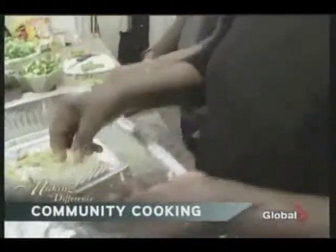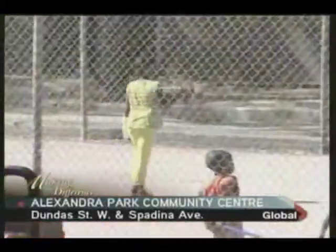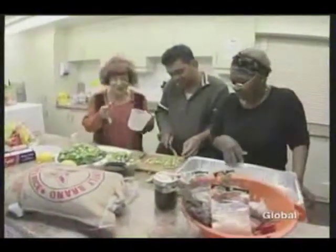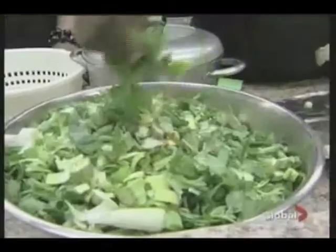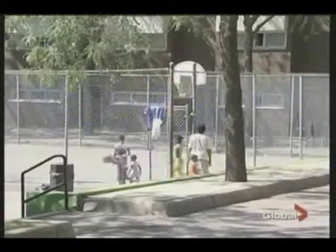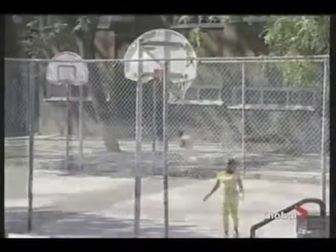Recipe for Community brings together four key ingredients: food of course, convening, youth engagement, and neighborhood beautification. It's a collaborative project with Alexandra Park tenants working with the City of Toronto, Toronto Community Housing, and the Toronto Community Foundation.